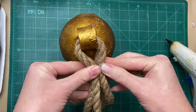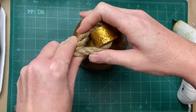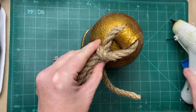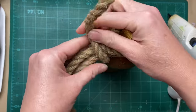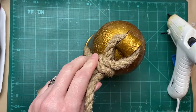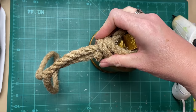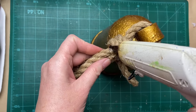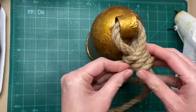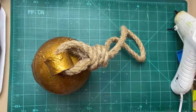Now for the fun part — putting a rustic looking rope onto the brass bell. I don't have the best technique for this, but I just doubled the rope, put it through the little bell, and then wrapped it around the edge to try and get a nice finished edge. I took these outside afterwards — you can burn the fuzzies off the rope with a lighter. Just do that outside to be safe.